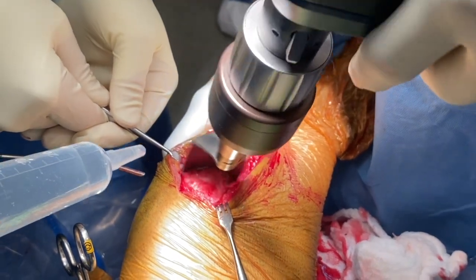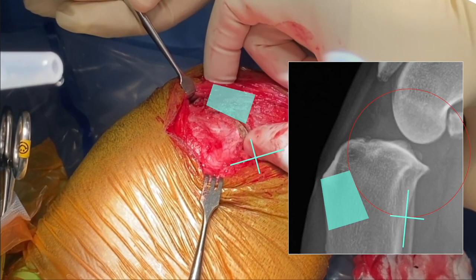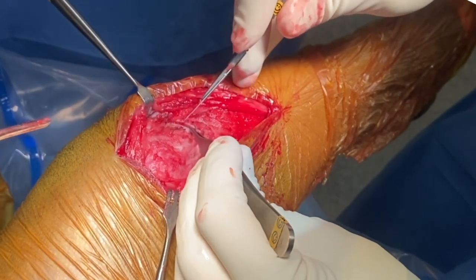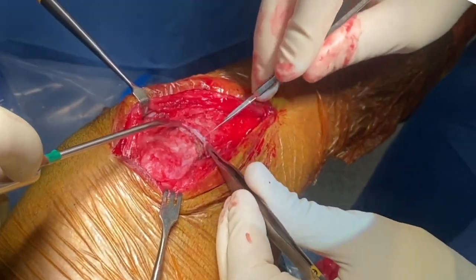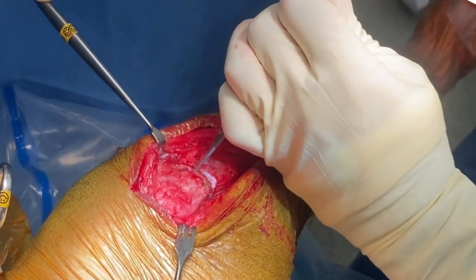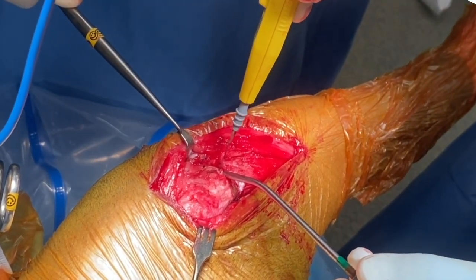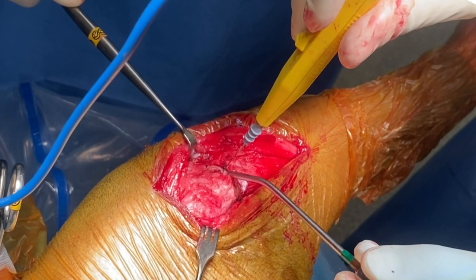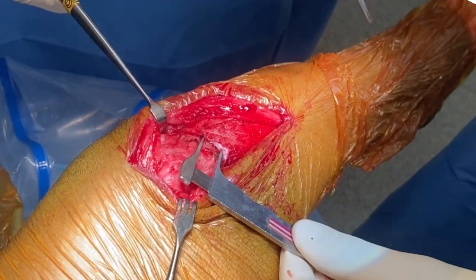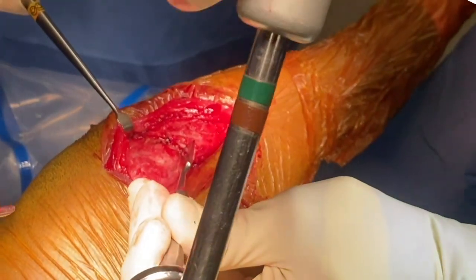The thumb supporting the tibia is positioned under the saw to prevent distal and cranial skidding of the blade. Once the osteotomy is established partially, the osteotomy site is again checked. Small sections of the periosteum are excised at the osteotomy on the proximal and distal segments and the bone is scored with an osteotome and electrocautery. A second score mark is created on the opposite segment at a distance as determined by a TPLO rotation chart and preoperative tibial plateau angle.